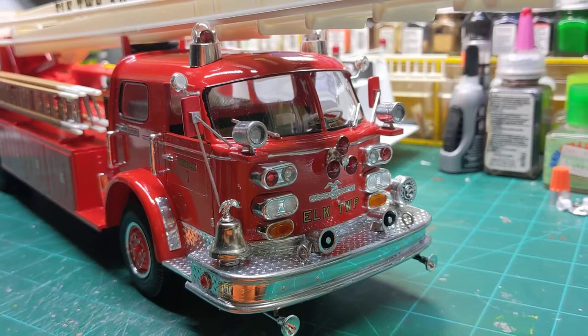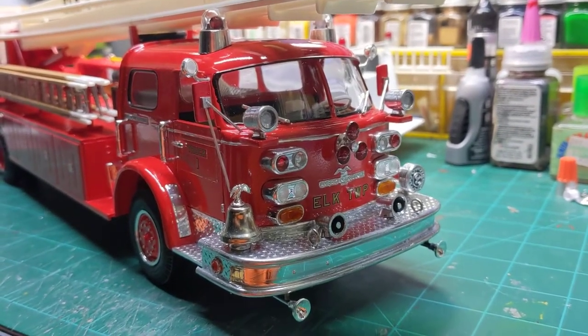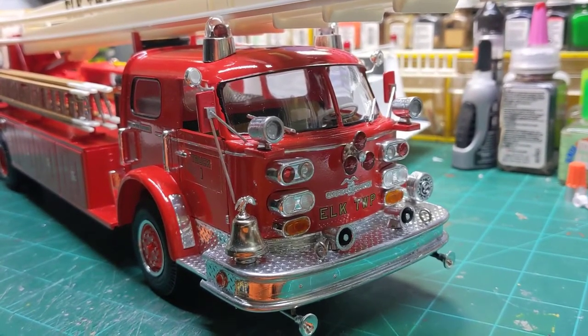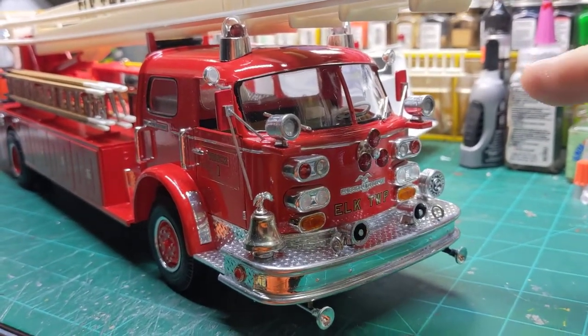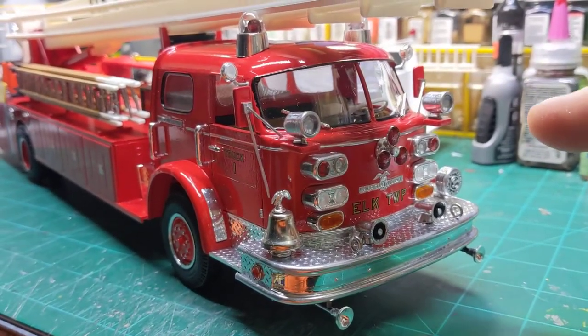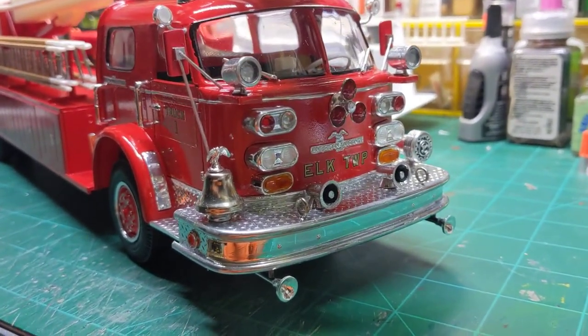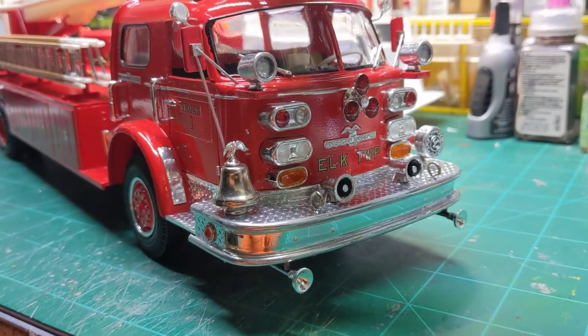It is basically built box stock with some additions. I added the beacon rays on top of it, the mars lights here on the front, and I made the rotor ray for it. I also updated the bell with one of my metal bells that I make.